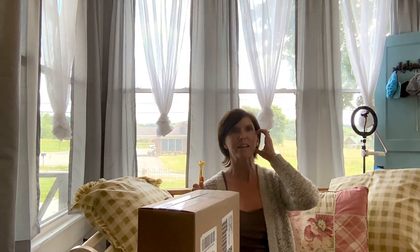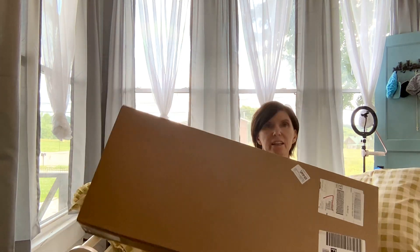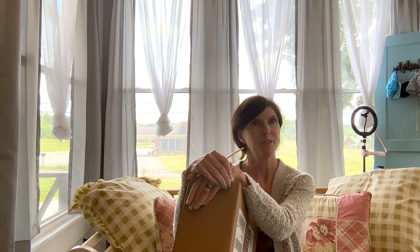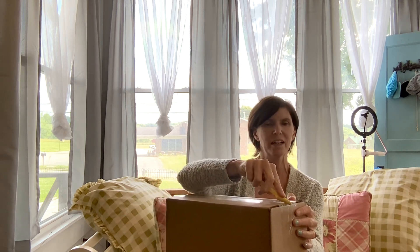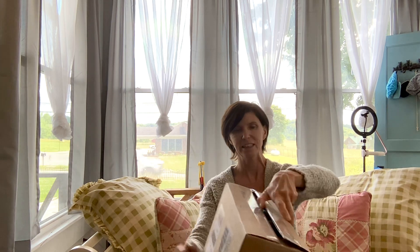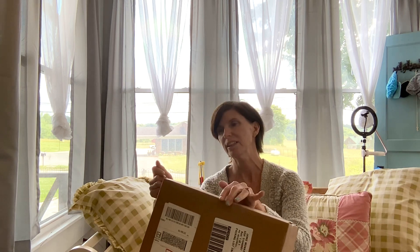Hi ukulele lovers, I'm here today to do another ukulele unboxing video. I've been wanting this one for a while because one of my good friends from Croatia had one of these beautiful ukuleles and it inspired me to get one. It's the Orchid Flight Designer Series ukulele, and I bought it brand new off of Sweetheart Deals on Reverb.